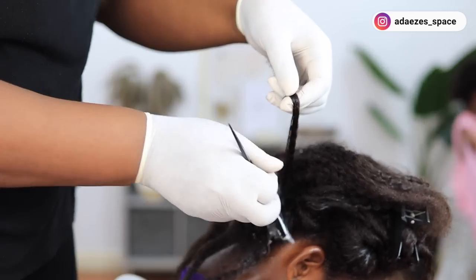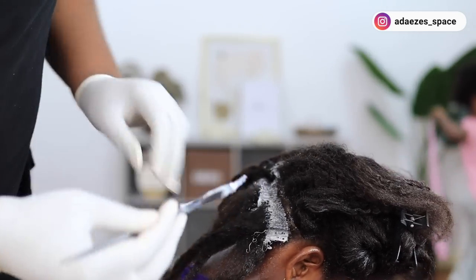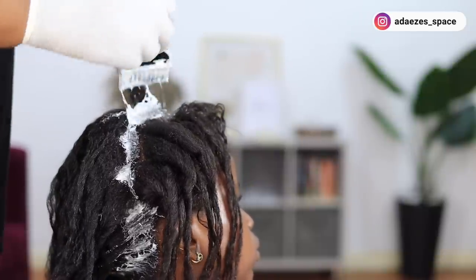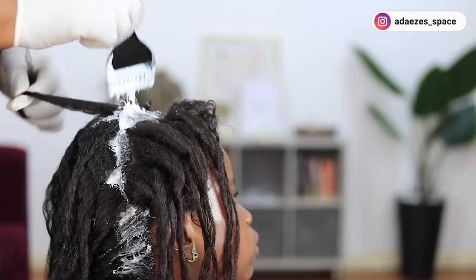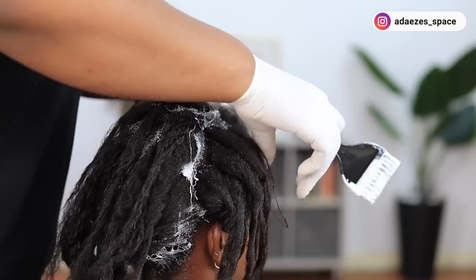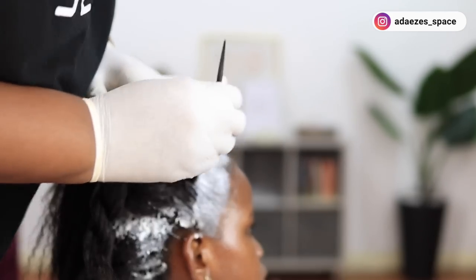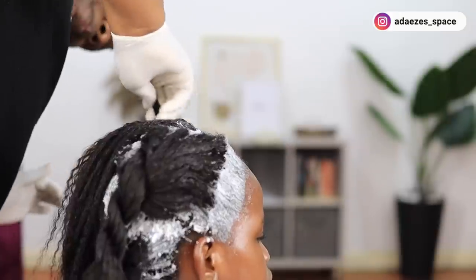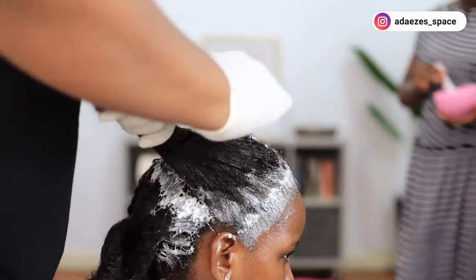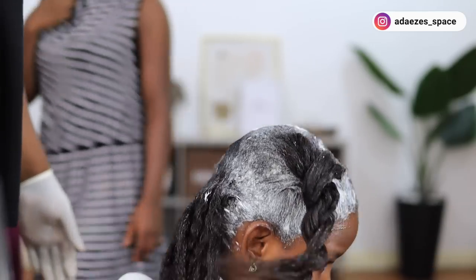I didn't coat the undergrowth itself. The instructions say not to massage the hair or try to straighten it, but I actually do massage it — because I am texlaxing her hair, not just texturizing it. That's why I rub it in. I did her edges last because they process really fast. I tried to avoid her scalp as much as possible, right up until the last minute.